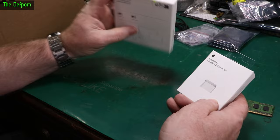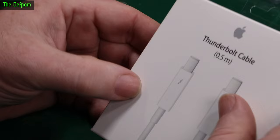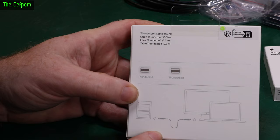We have a MagSafe to MagSafe 2 converter. I know these are for older devices, but I use a MagSafe charger in the bus for some of my older laptops — I've got two laptops there, one MagSafe one and one MagSafe 2, so I got an adapter to handle both with one charger. We've also got a Thunderbolt cable, 0.5 meters — nothing too exciting, it's like DisplayPort but different.